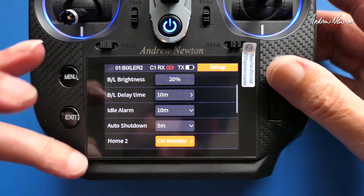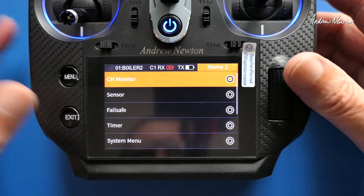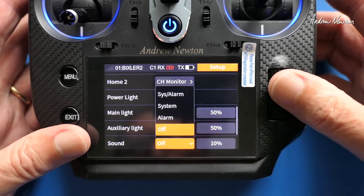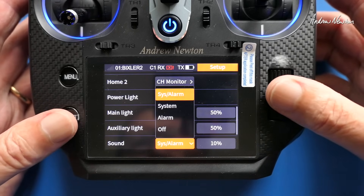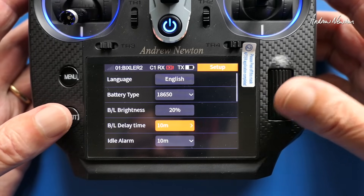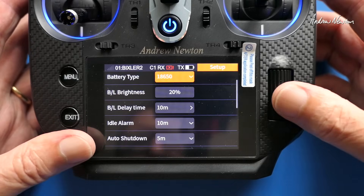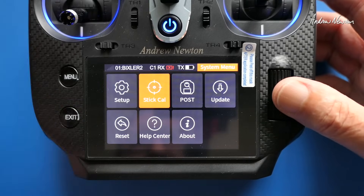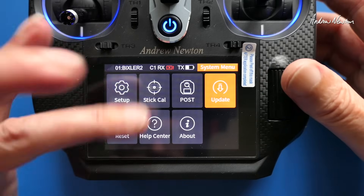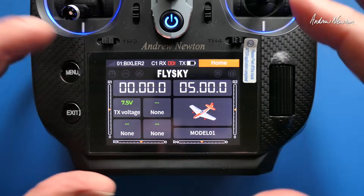The system menu covers radio settings, language, battery type, LED brightness, arm delays, sound, and other settings. The second home screen is configurable — you can choose what to display, change LED colors, toggle sound on or off (I usually find it annoying and turn it off), set vibration alarms, units, stick calibration, startup self-check, firmware update, reset, help center, and about. That covers a very powerful and configurable radio.